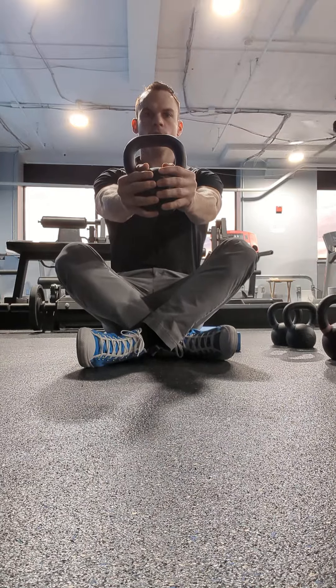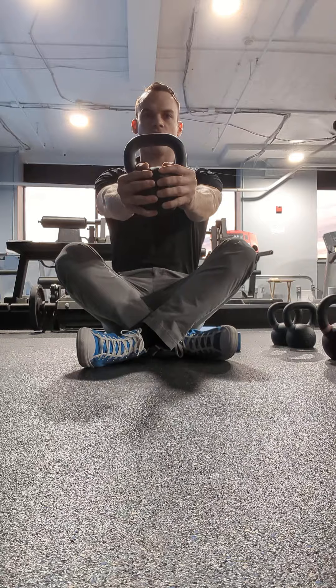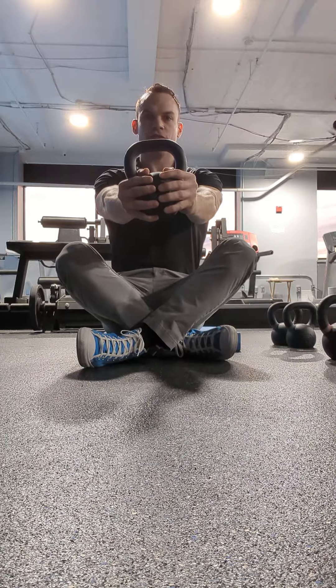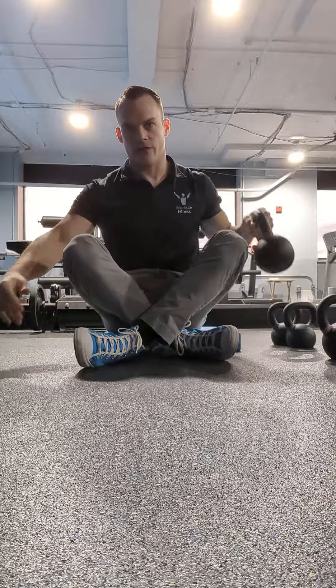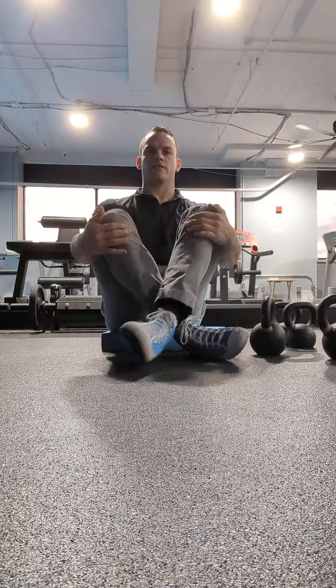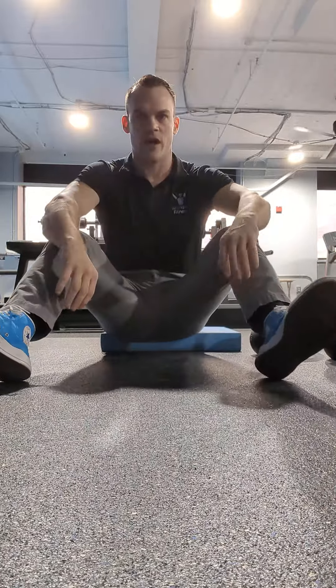Deep breaths — they should be strong, confident, and you shouldn't hear any breaks. If you hear little jumps in your breath, that lets you know you need to spend some more time. Strong, confident breaths are how you learn. Hold it for about seven or eight breaths.